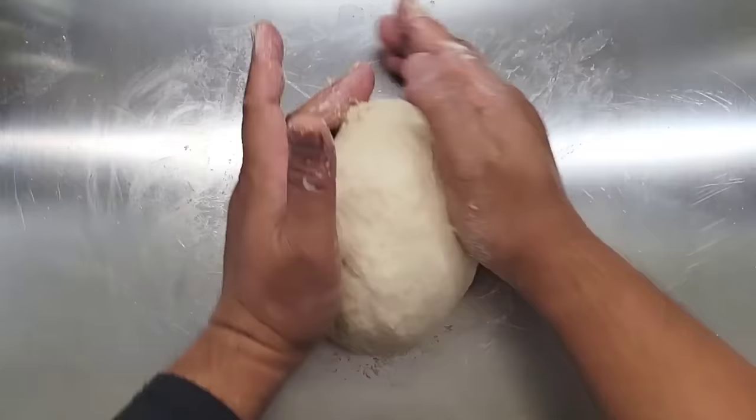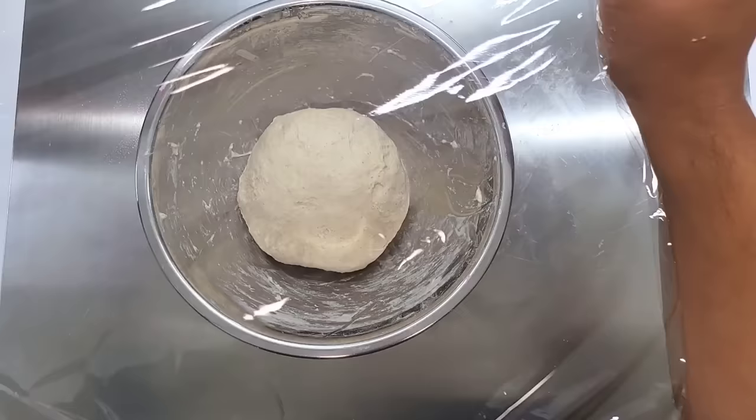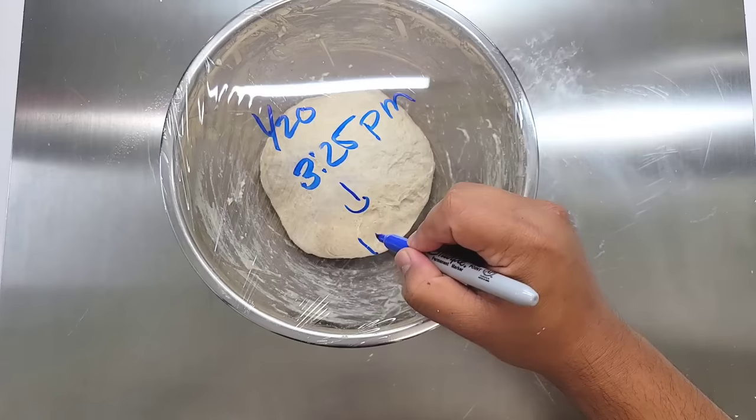Your hands are going to be a little sticky, but just keep working the dough until it becomes nice and smooth. Now cover it up and let this rest in your refrigerator for 24 hours. Your dough is going to develop really good flavor.